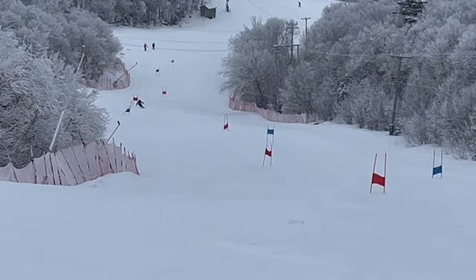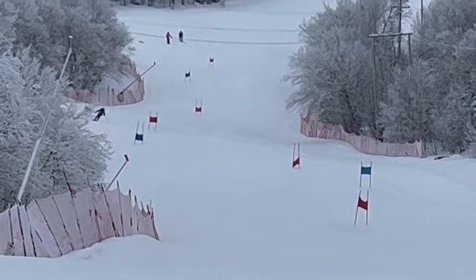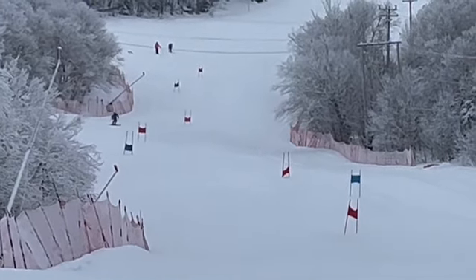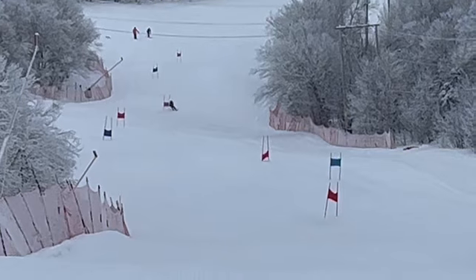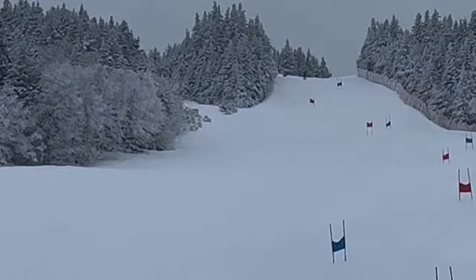It wasn't a great inspection by any of you on Coach's Knoll. But the good news is, less inside ski — but as you saw, it's still there. So let's work on an active transfer to the new ski. As soon as your direction is done, move to it. Stand on that outside ski. But good job.